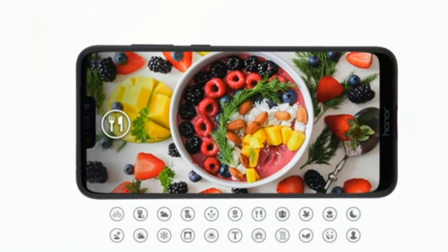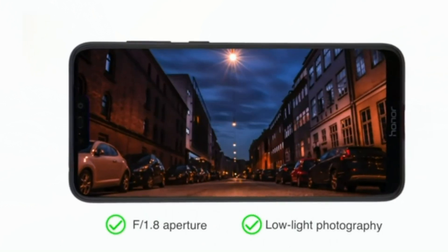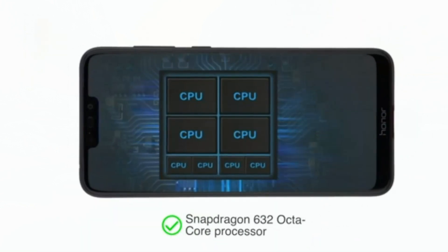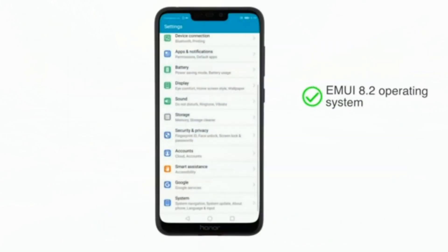The smarter face unlock works even in low light with the LCD light compensation feature. You also get a fingerprint sensor to unlock the phone.